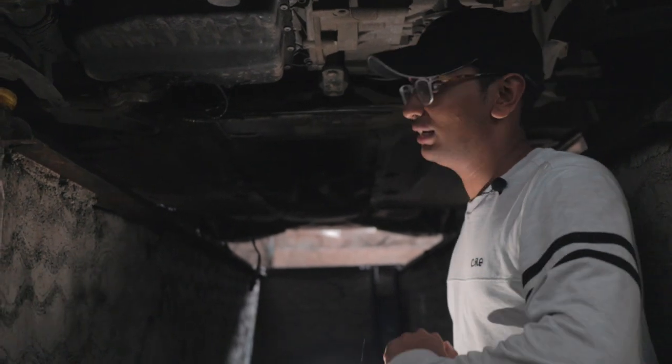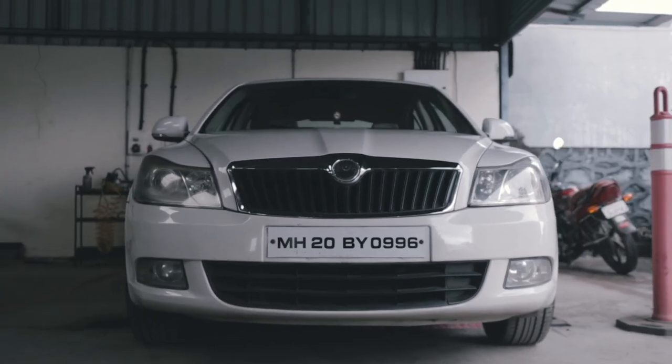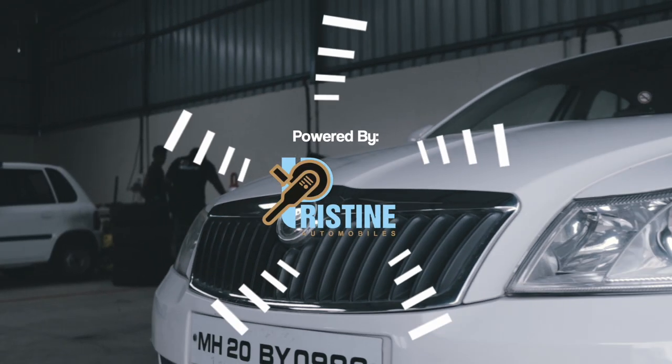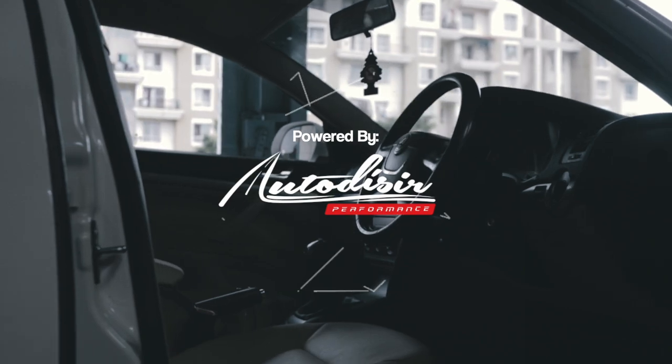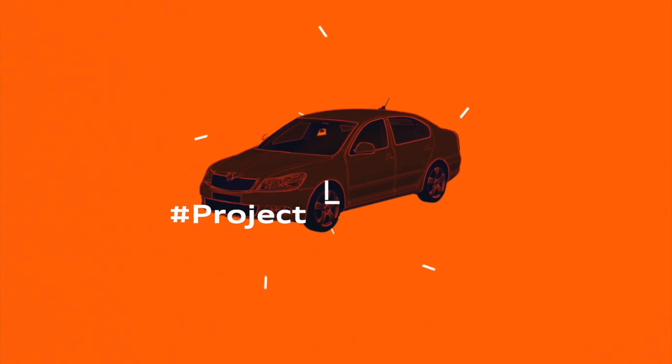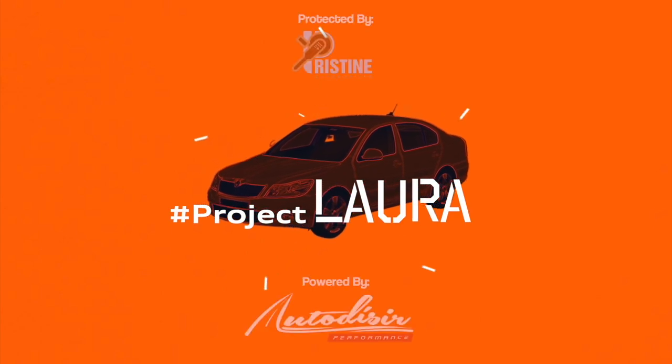Welcome back to another episode of Project Laura. If you saw the last episode, you would have seen that we gave a brief introduction to what this car is — the engine, the specs, what's wrong with it, and what we're going to plan on doing with it.